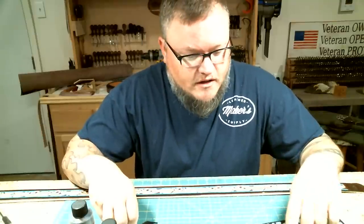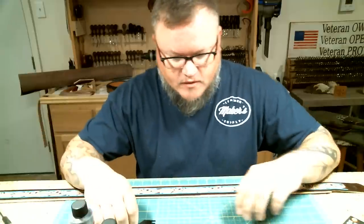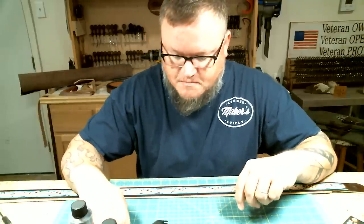Good morning, I'm Aaron Heiser of Makers Leather Supply and this morning we're gonna work on this belt right here. What we're gonna do is we are going to buck stitch this belt.